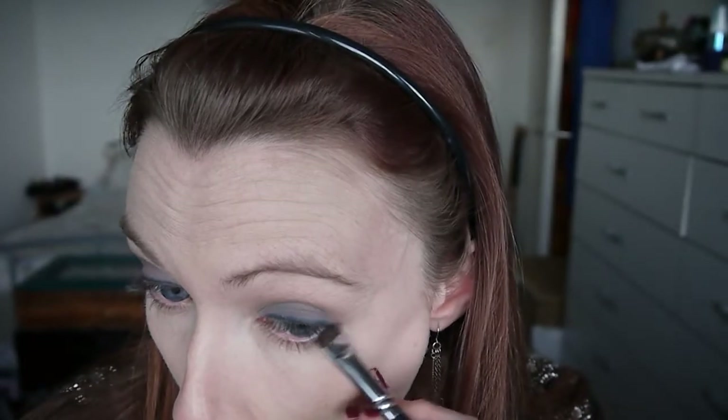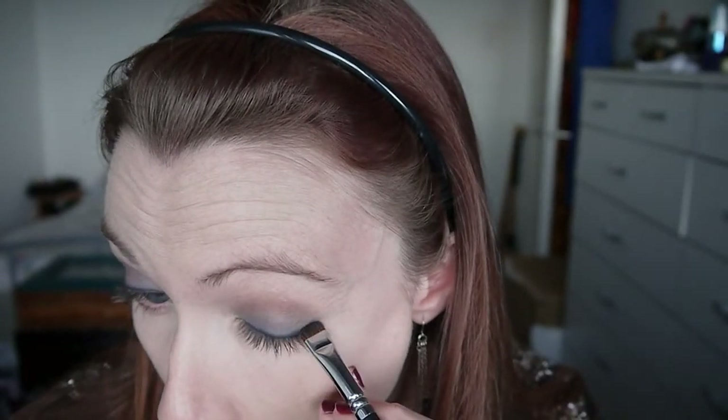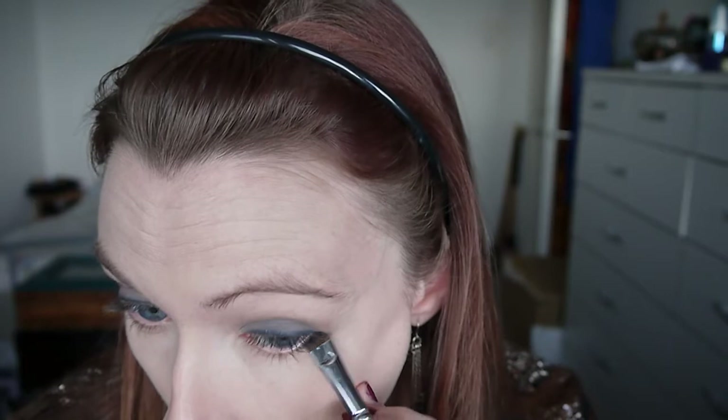Taking that same brush I'm working the liner underneath my lower lash line just in the outer corner. I haven't taken any additional product — I'm just using what's left on the brush. I'm making sure to join up the top and bottom lashes; you don't want a gap there, so I'm just using the brush to make sure everything is nicely filled in at that outer corner.